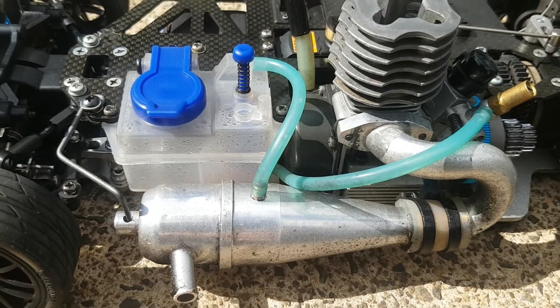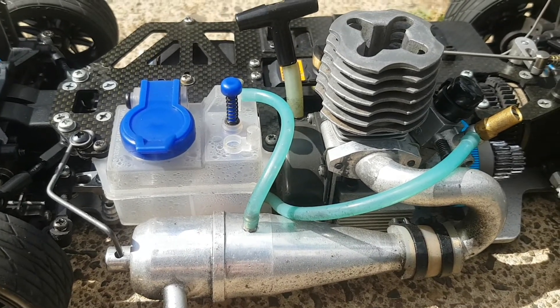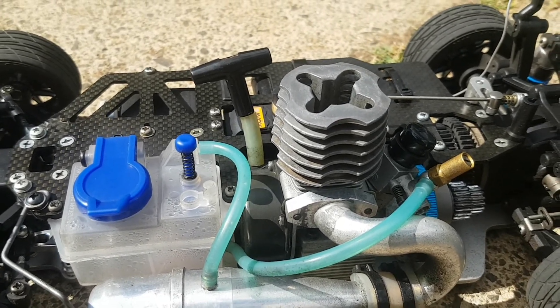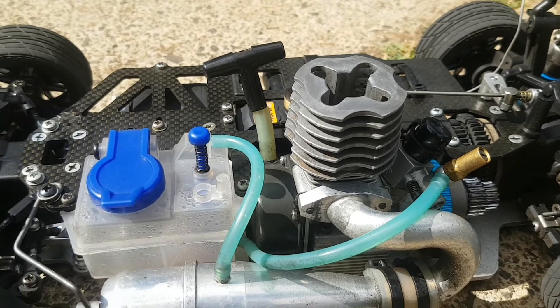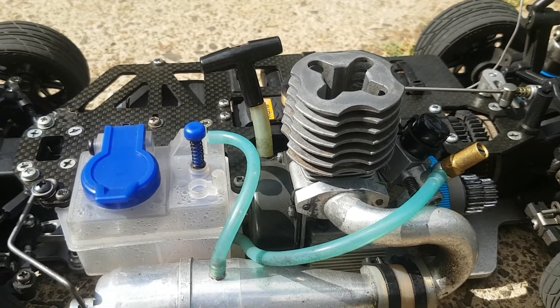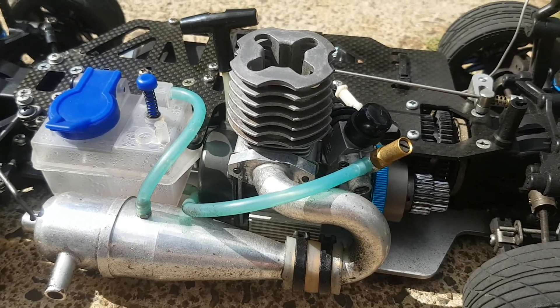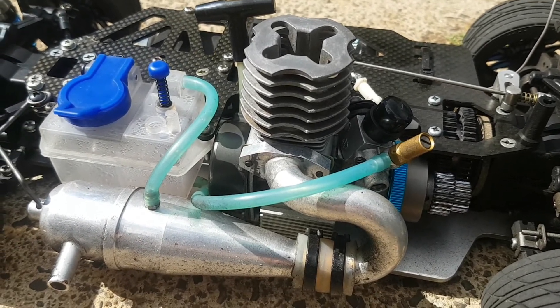This is the first of a few OS15 engines that I've got. I've actually managed to get an OS15CV Hyper as well, which I'm currently rebuilding — just waiting for a few parts to arrive. I'm really looking forward to getting that motor going; it's a really nice looking motor.